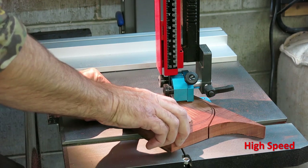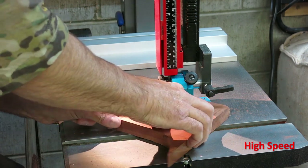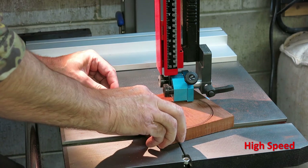You might have noticed there are two feet being cut here. That's because I'm actually making two bowls.